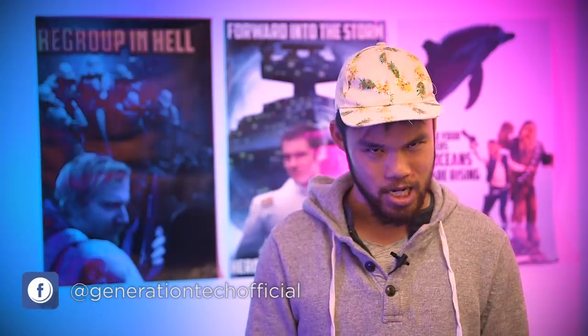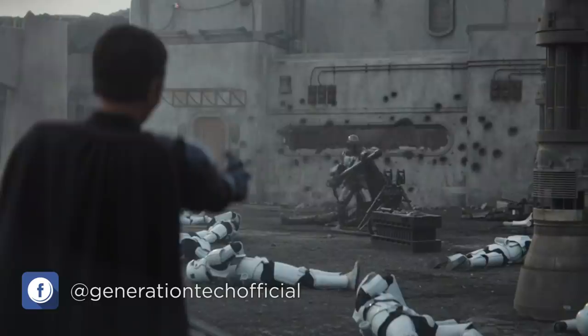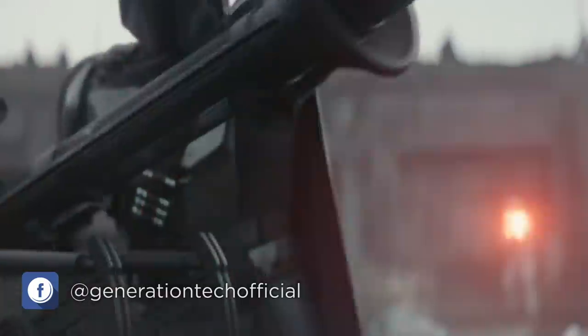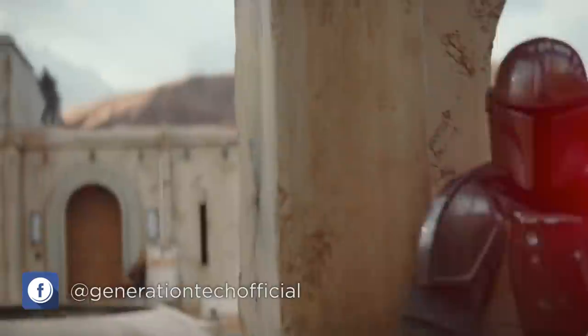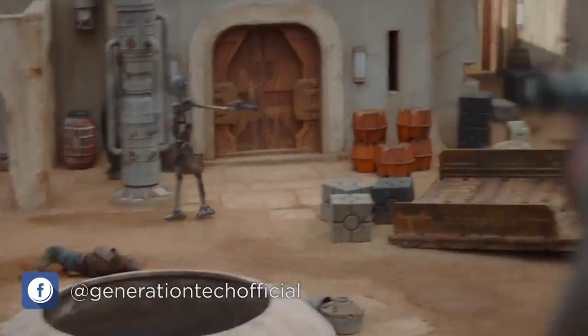Hi, friends. Welcome back to another episode of Generation Tech. My name is Alan. We've seen Din Djarin get beaten up, eaten up, and blown up quite a lot in the Mandalorian TV show. We've also seen him punch and shoot his way out of countless attacks and ambushes. So far, he's survived the journey that would have killed lesser men and Mandalorians. But just how powerful is Din Djarin?